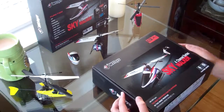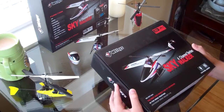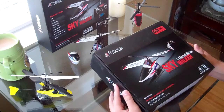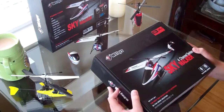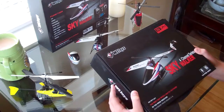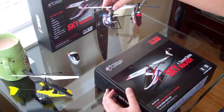Hey guys, I just got my hands on a Skywalker. I know I'm a little late, but we've been seeing a lot of these helicopters pop up on YouTube, so we decided to get one for my first impressions. My dad already got his and flew it, and he said it was phenomenal.